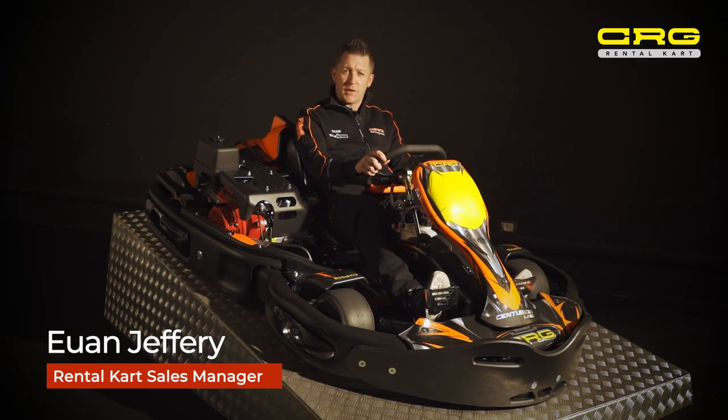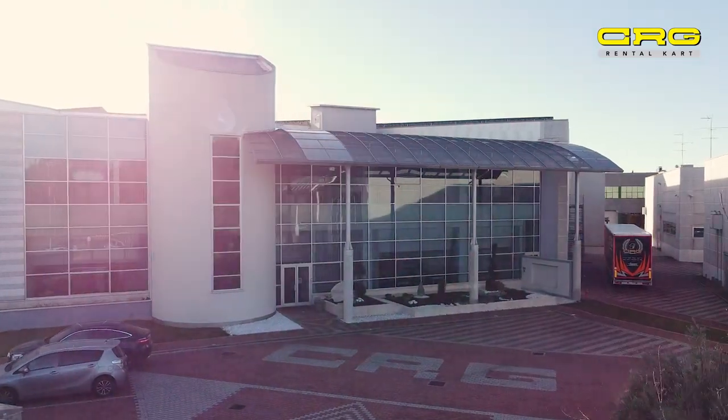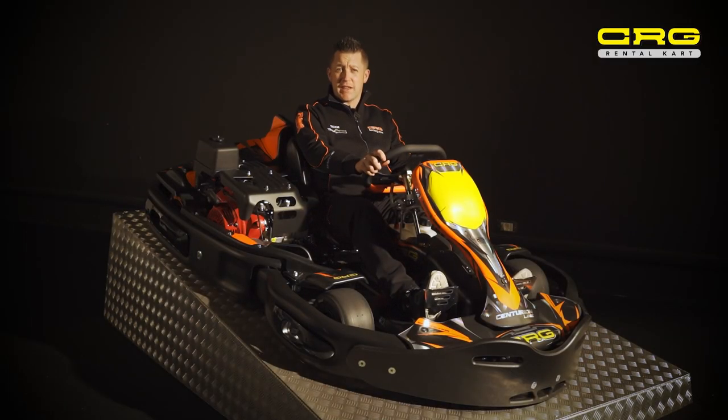Hi, I'm Ewan. Welcome to the CRG Factory. Today we're going to give you a little bit of insight into CRG's most famous rental cart product, the Centurion.